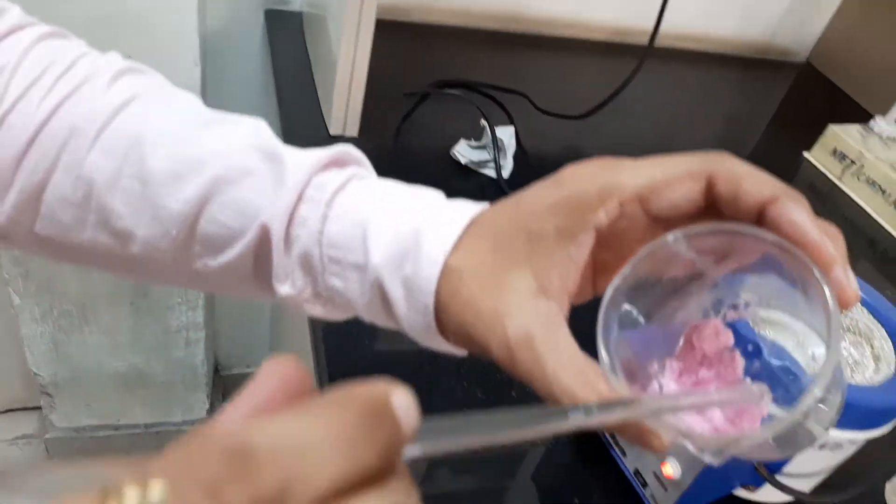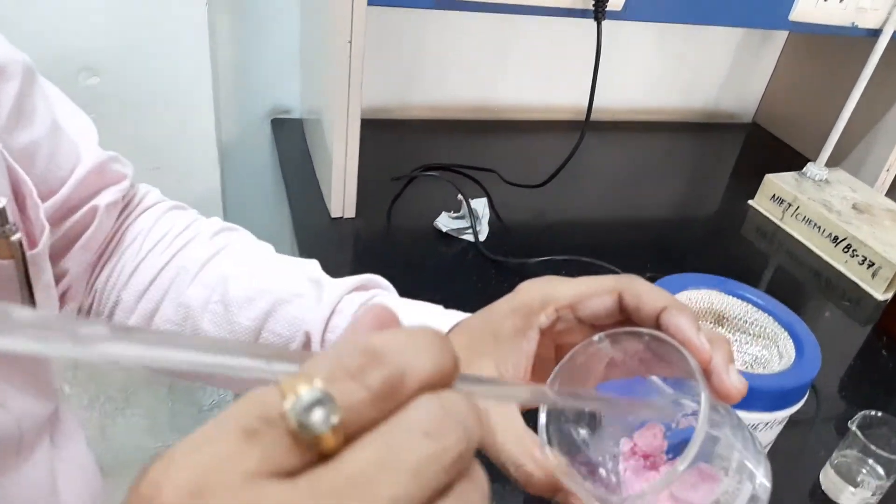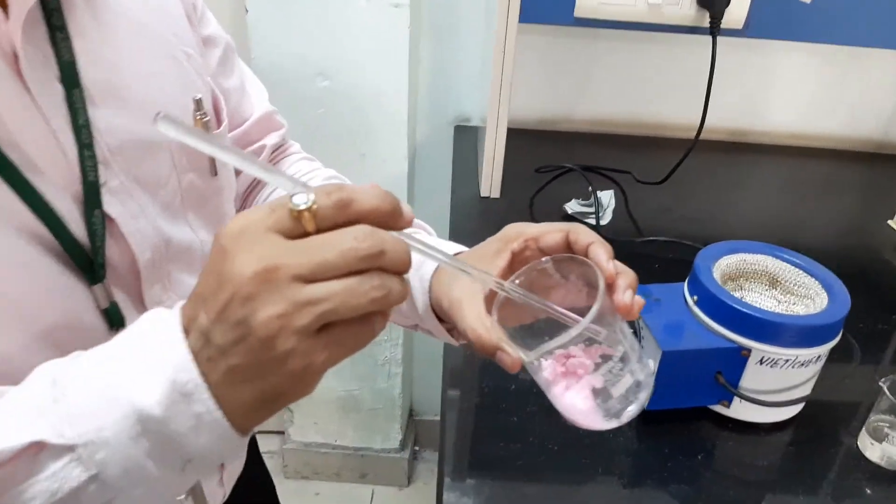Now wash the product, dry it, and wait until constant weight is achieved. Then calculate the yield.